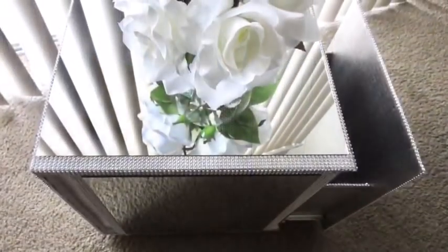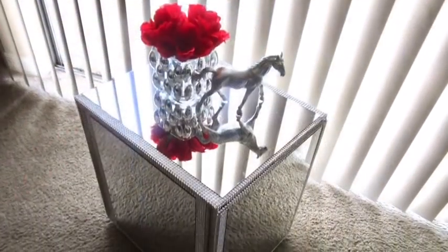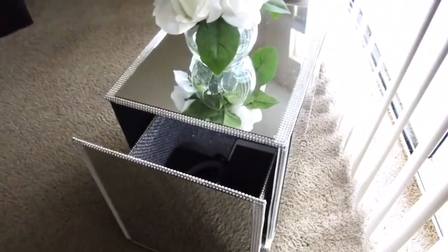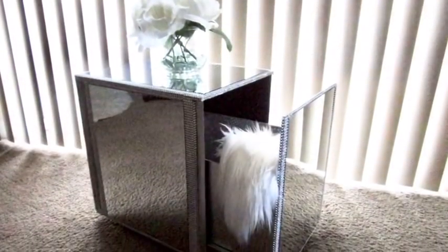I am so happy that I tried out this decor using the picture that was sent to me — this is just beautiful. I'm so happy with the turnout. Let me know in the comment section below what you guys think about this beautiful storage side table and if it's something you'd like to try out.